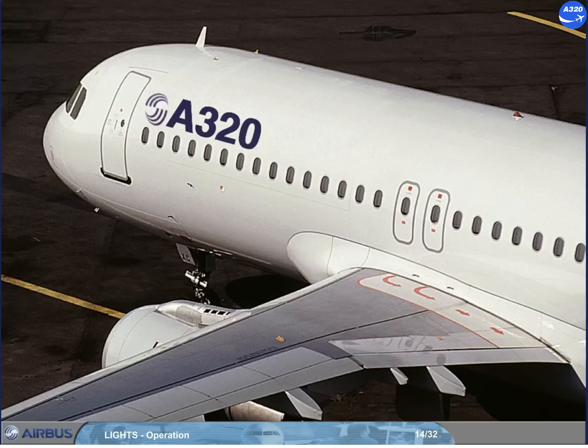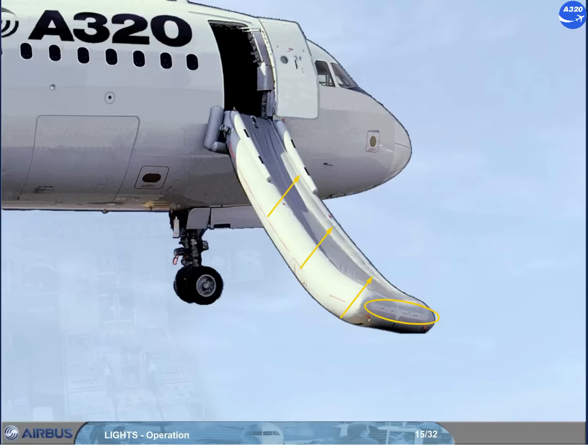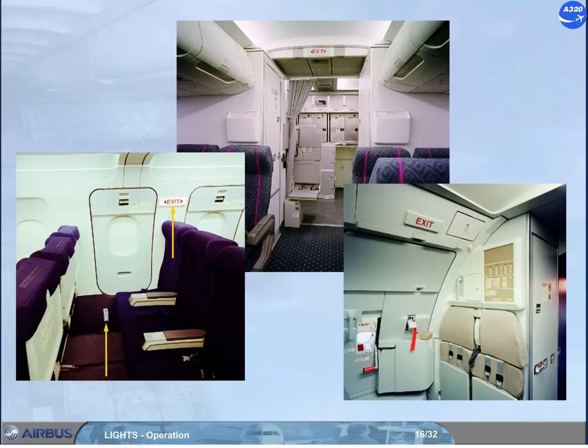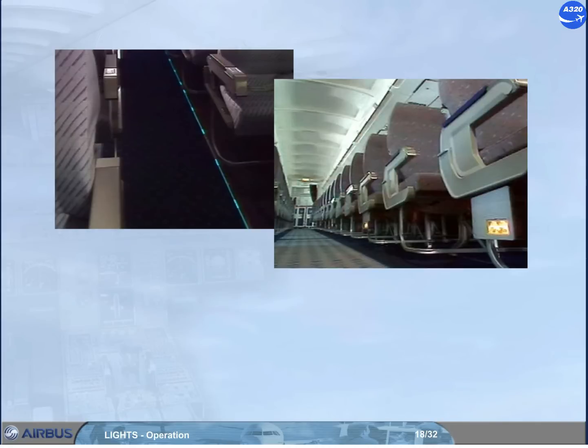The emergency lighting has an overwing escape route lighting, escape slide integral lighting, exit signs, overhead emergency lights, and a floor escape path lighting system. Two different systems are available: either lighted bands on the cabin floor, or lights installed on the seat sides. An aircraft can be equipped with either system.